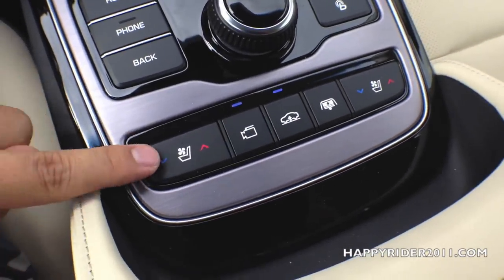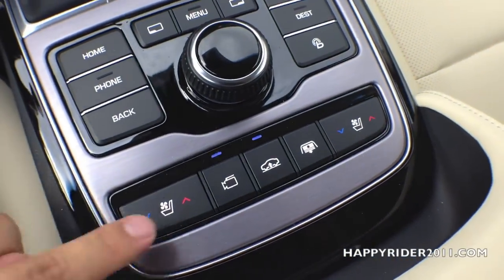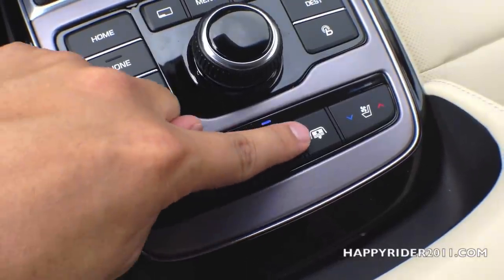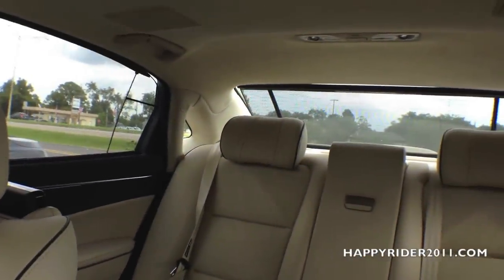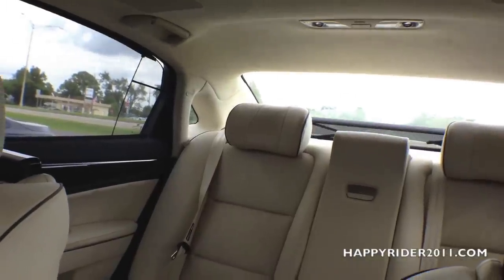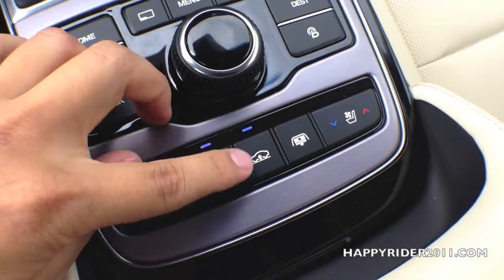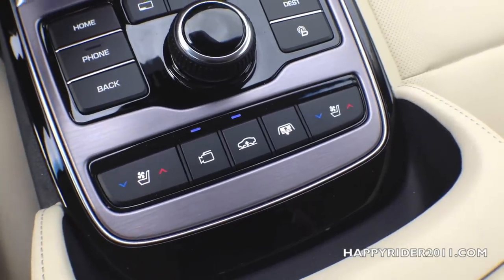Moving down, we have the ventilated seat control for both driver and passenger. There's also a camera view display button. And this is the rear sunshade control — press it once to raise it and press it again to lower it. And in the middle, we have the suspension control: depending on road condition, you can raise the suspension up or lower it.